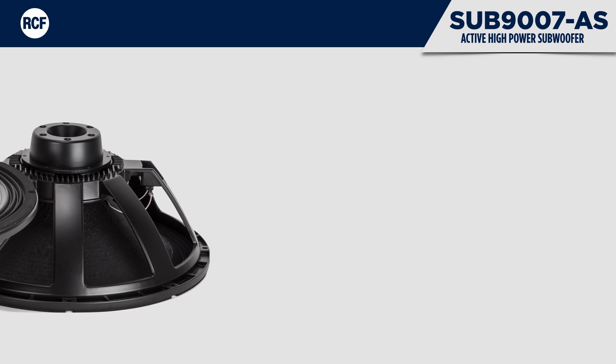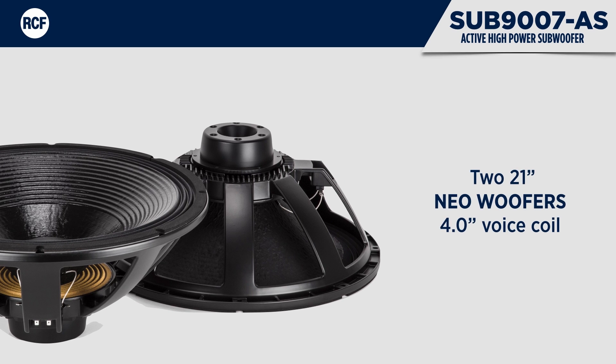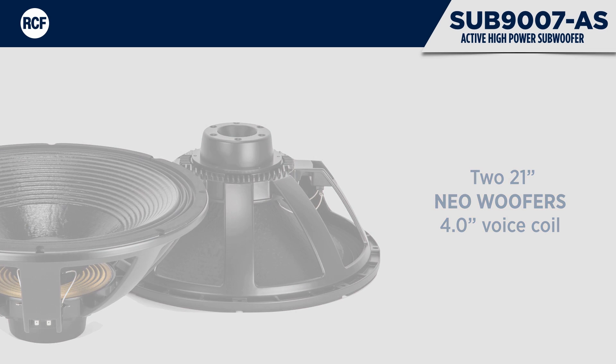The Sub 9007AS subwoofer is loaded with two 21-inch neodymium woofers with a 4-inch voice coil, handcrafted in our factory to produce incredible power handling, long excursion, and perfect control. The dual forced air venting system provides very efficient voice coil ventilation and minimises power compression.